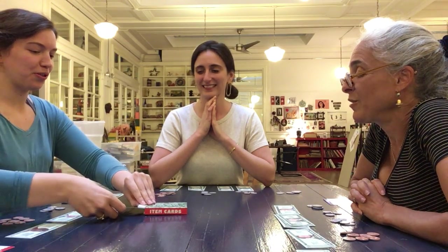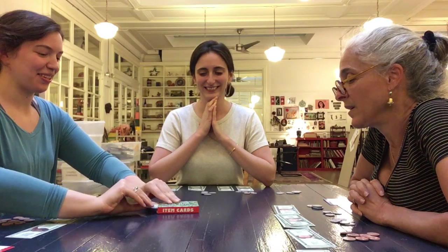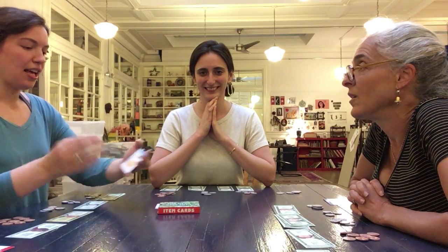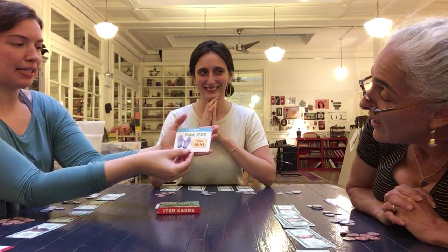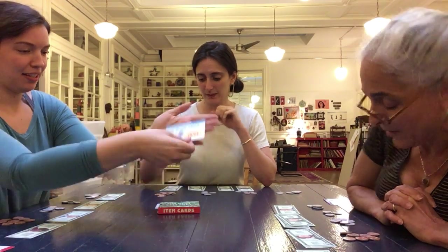We showed this one earlier — the easy one. This is mittens: paid $7, price $6.43. Go!